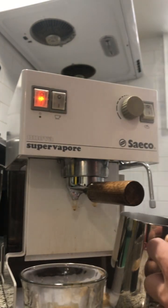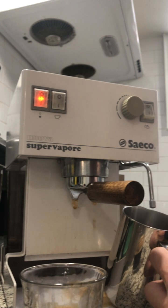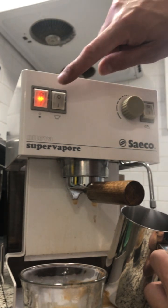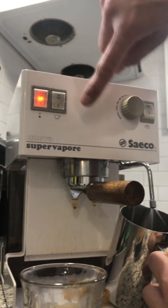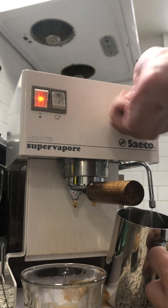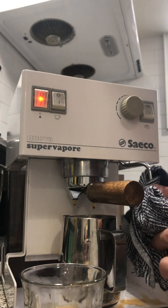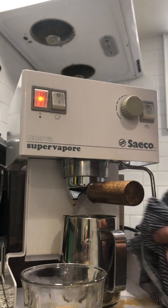Bridge water out. When it runs as a stream of water, you're ready for your next espresso. It's very good practice to just clean it every time.